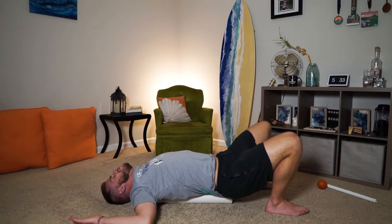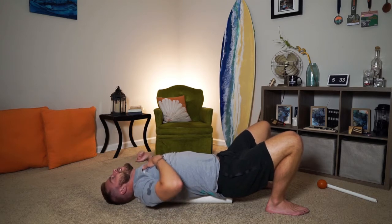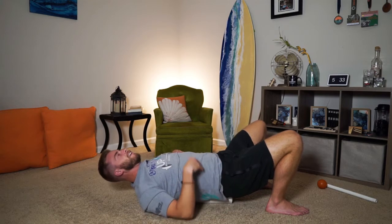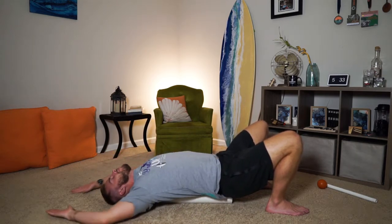Nice and slow — I can tell my left is quite a bit tighter than my right. Last one.